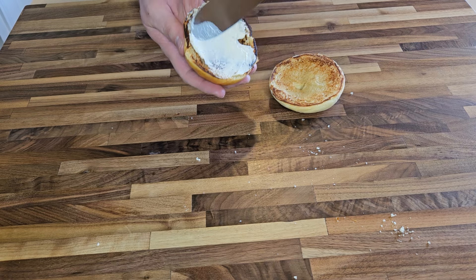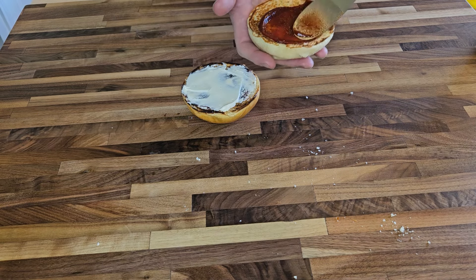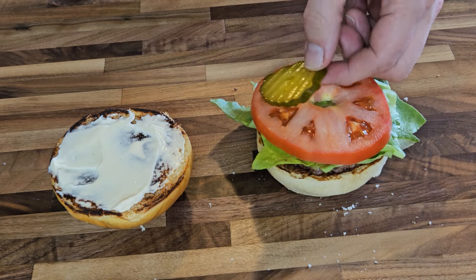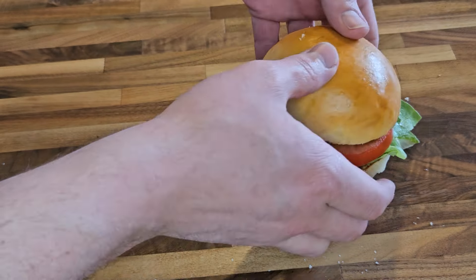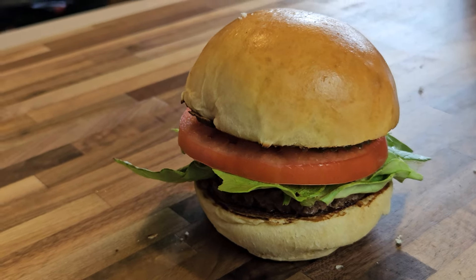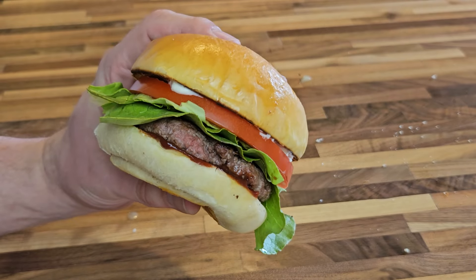Nothing too crazy for my burger today — some mayo and barbecue sauce on the bun, my burger patty, lettuce, tomato, pickle. And that's what I call a pretty looking burger. Though that soft, buttery, golden brown bun is definitely the star of the show.